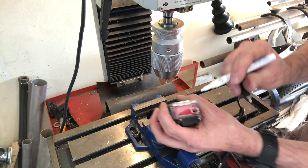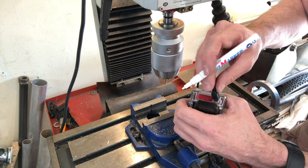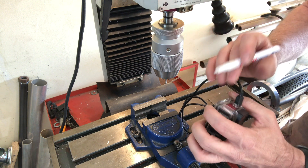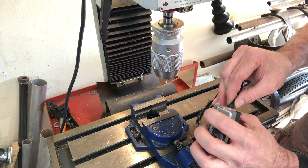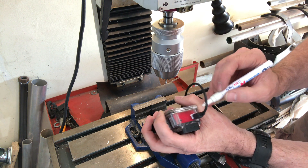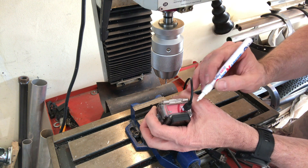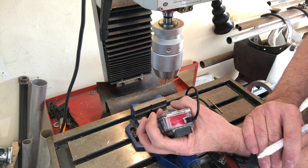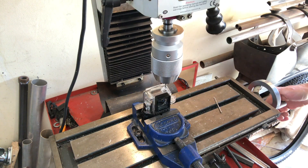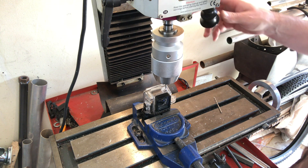I've now opened the hole up further and once the cable is inserted I've drawn a marker line around the plug. This gives an indication of how much the hole needs to be opened up further. I'll now use the same method as before with the slot drill to open it up.